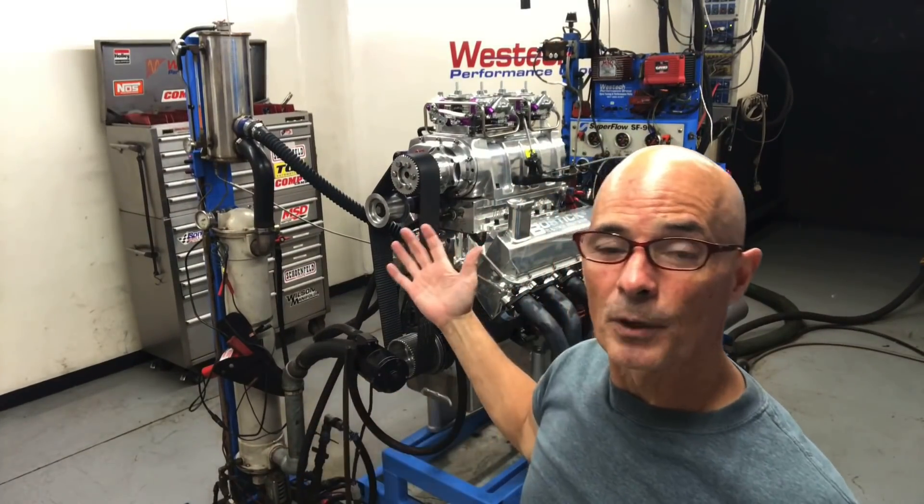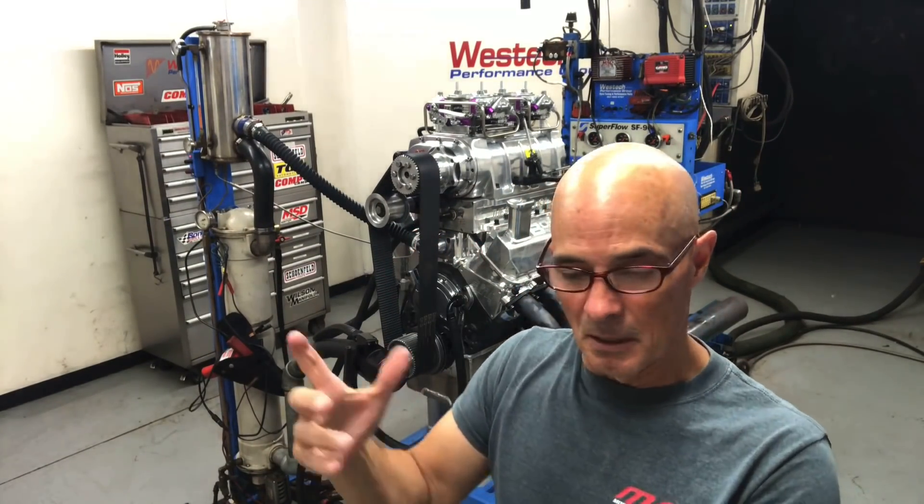Now it looks like everything's ready. We're going to start it up — we've got to break this thing in. We'll ease into it, adjust the fuel, adjust the timing, and make some power runs.